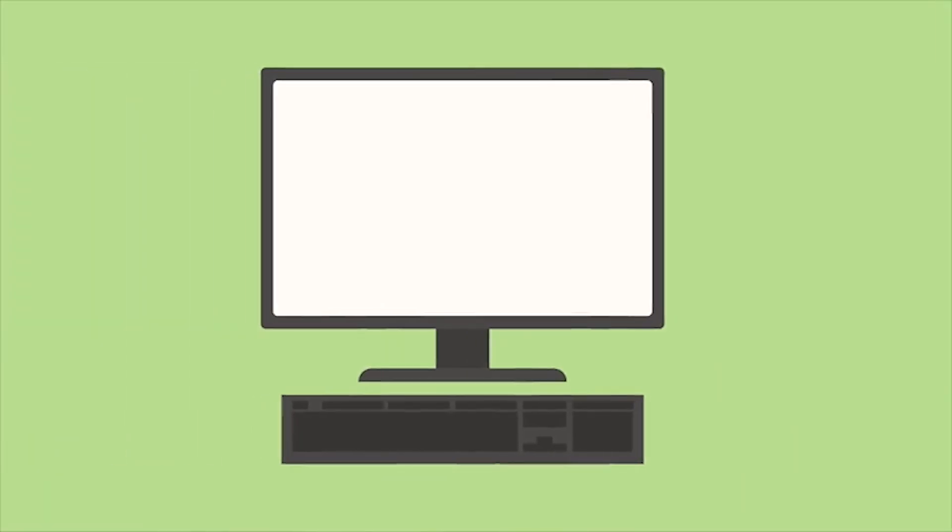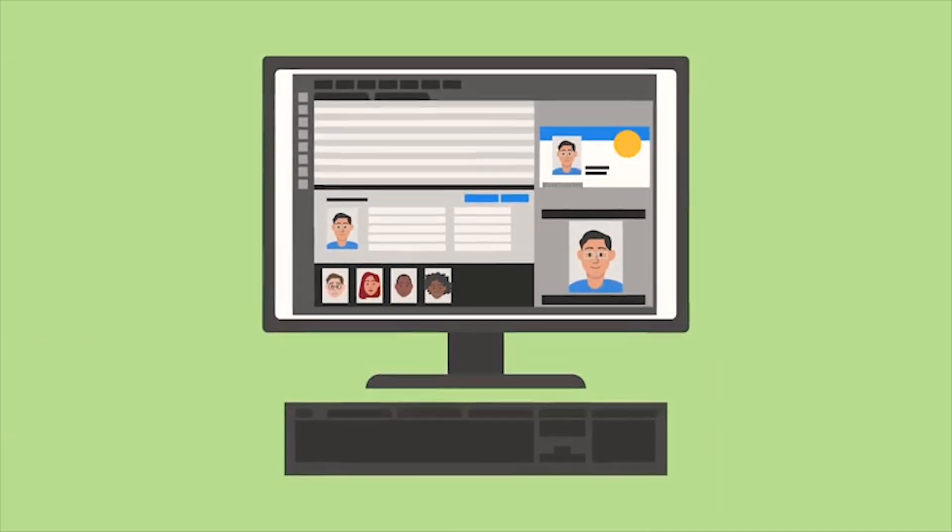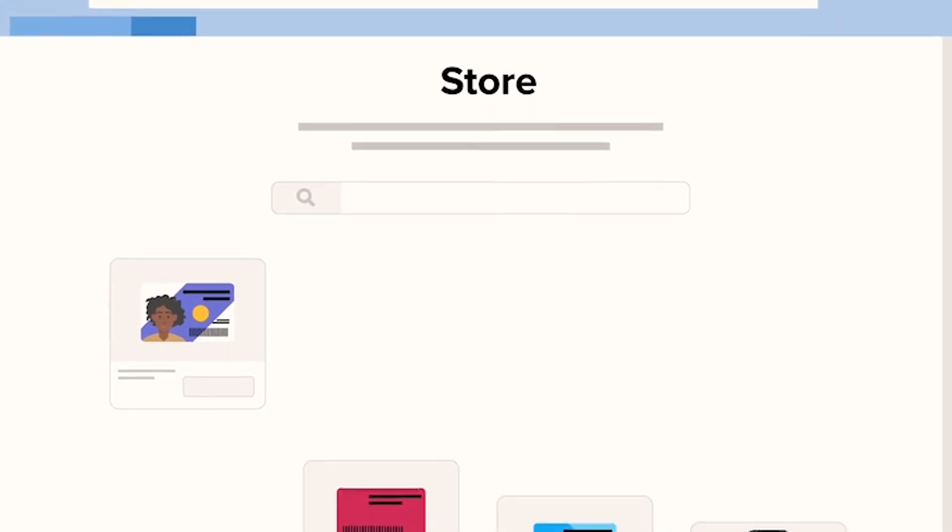Make sure your computer has the correct card printer driver installed. The final component is software that you would use to design and print your cards. You can print from several applications using our Zebra card printer drivers. We have our own application that is user-friendly and packed with features to help create professional quality designs with ease.